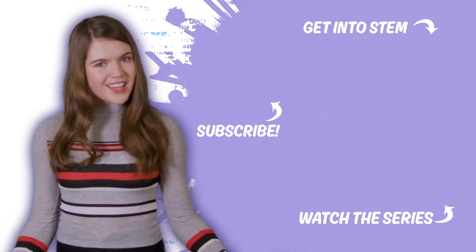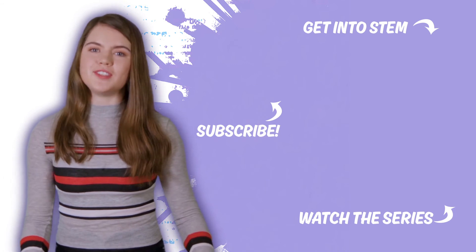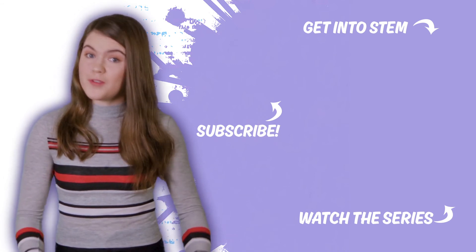To meet more cool kids who are doing stuff like Sophie, check out emeraldcode.ca, to find all the ways you can use STEM to find out about stuff you think is fascinating.